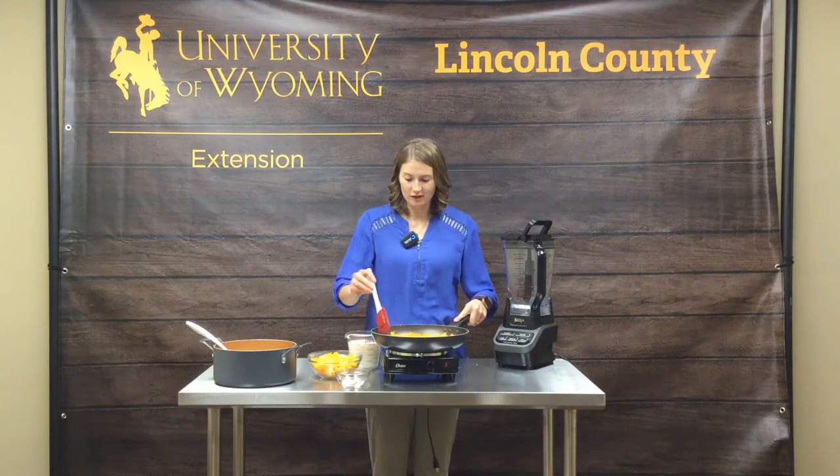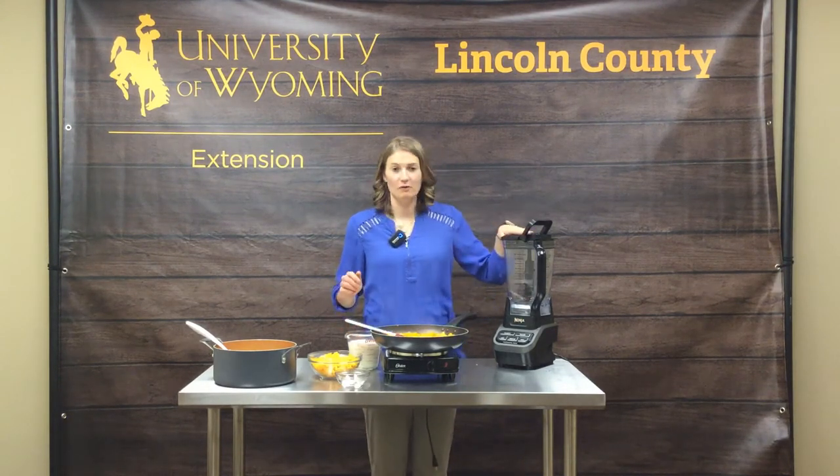The butternut squash is nice and fork tender now, so we are going to add it into our blender with our milk.